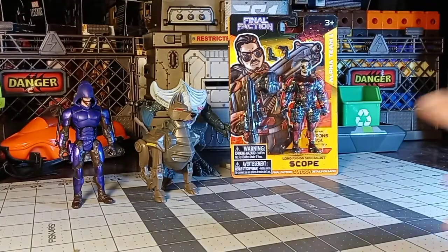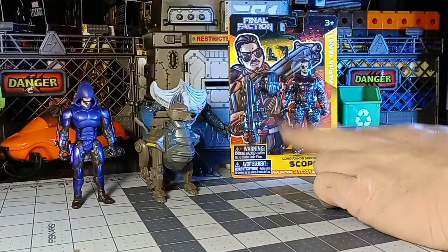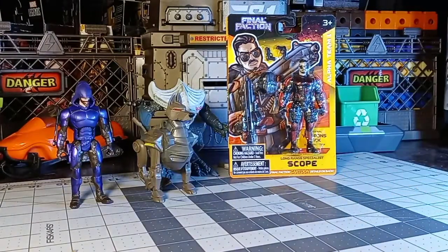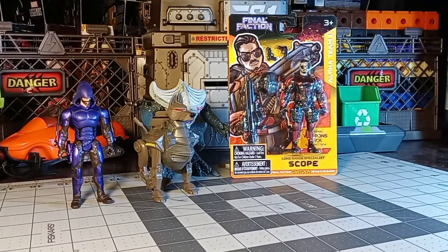As far as the base figure, he has holsters for both of his guns, a backpack that pegs in, and the gun pegs into the backpack. It's a really cool design, and the gun can peg right into his back if you were to lose the backpack. But that's not really how it's designed to go. We're going to take him out of the package.